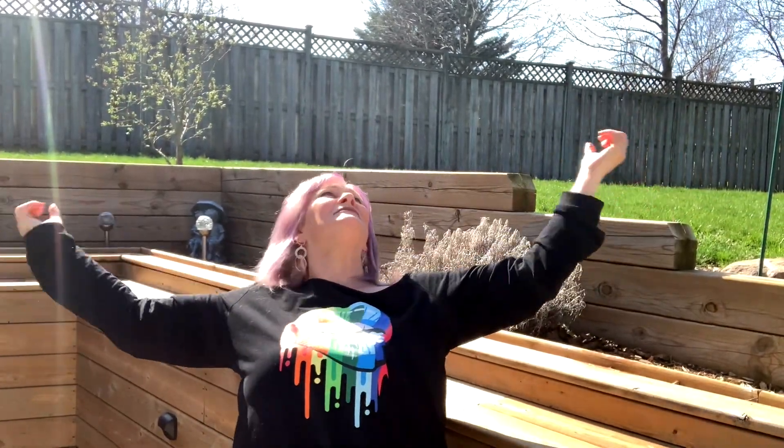I thought I'd pop on today because it's spring and it's so beautiful out here — I could just sit out here all day. I just thought it would be really fun to come on quick and let you know what I've been working on.